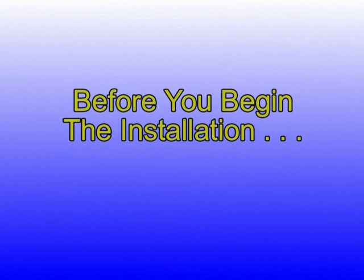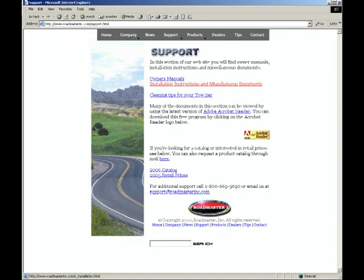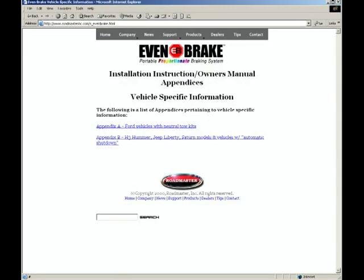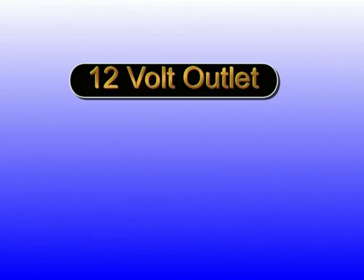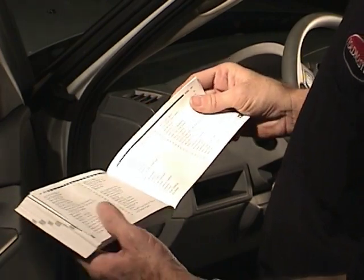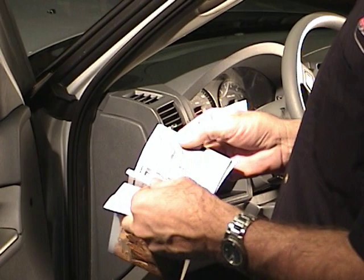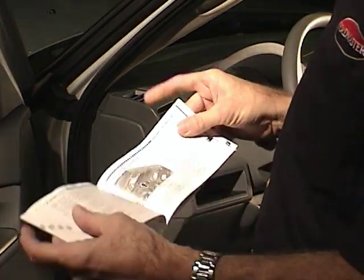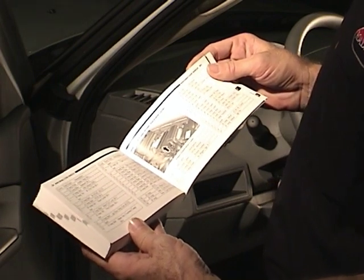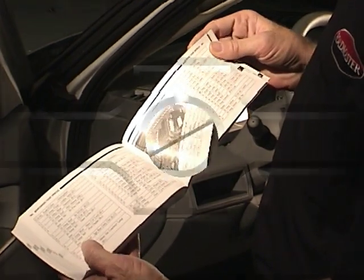Before you begin the installation, be sure to check online at Roadmaster's website, roadmasterinc.com. You may find vehicle-specific information which may not have been available when your version of the Evenbrake owner's manual was published. Next, check the vehicle owner's manual for the 12-volt outlet fuse rating. Evenbrake requires a minimum of 15 amps. Be sure to check the owner's manual for the correct towing position of the ignition switch. If the owner's manual is not available, set the ignition switch to the off position making sure the steering wheel is unlocked.